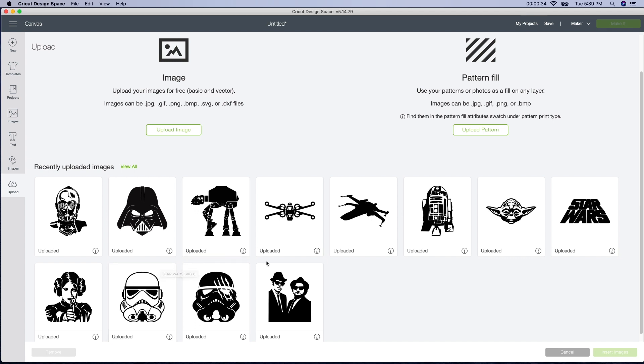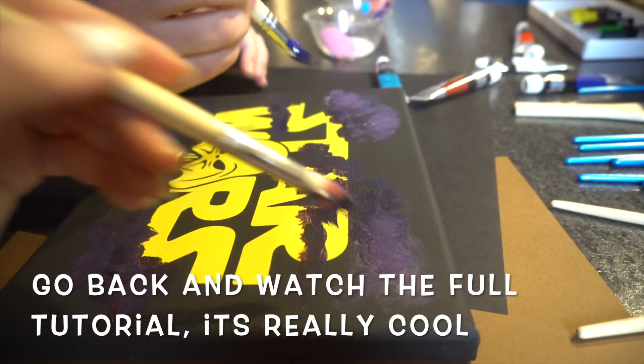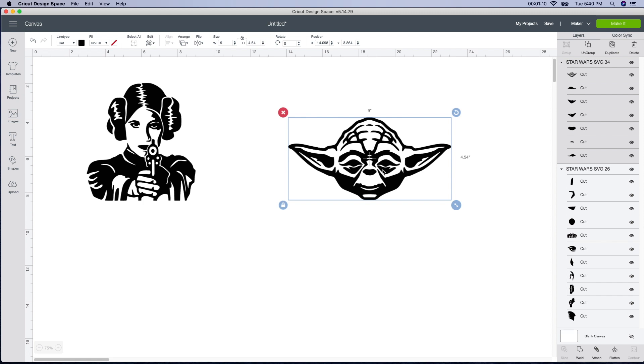We're going to use Princess Leia and also Yoda. I downloaded these from Etsy and put them into Design Space. I just selected the two that I want. I'm going to insert the image and it's going to bring them up here. If you didn't watch the last tutorial, go back and watch that one. Both my daughters did it, Emma and Lily, and they did an amazing job doing a Star Wars galaxy on a canvas. I'll leave the link below, but I'm going to finish this one up with her.